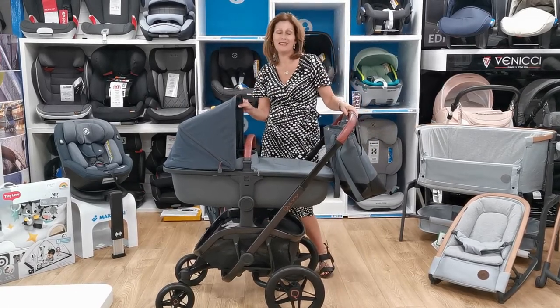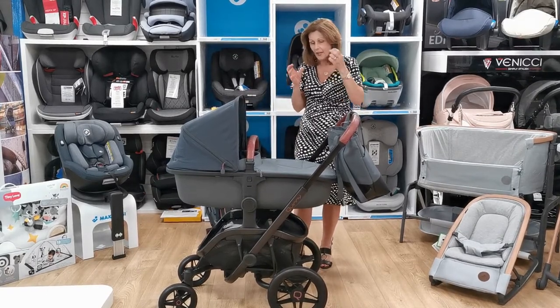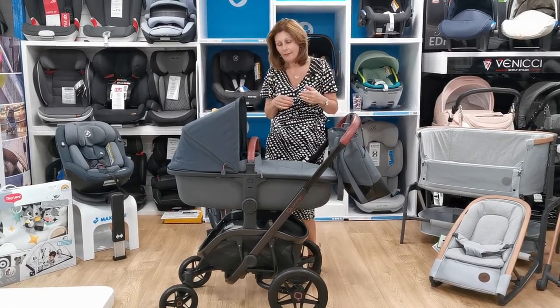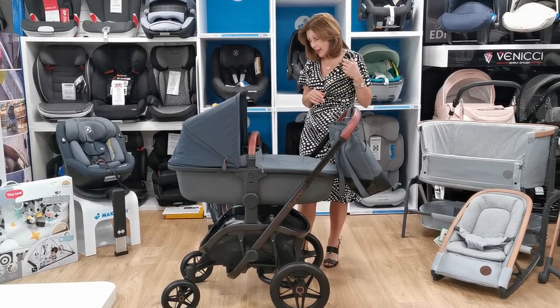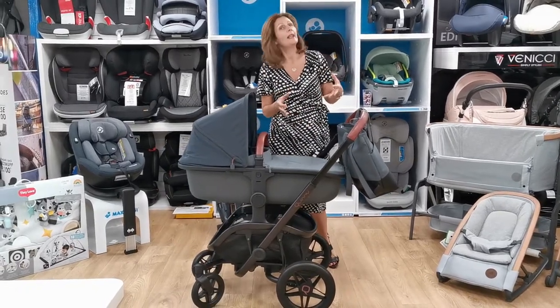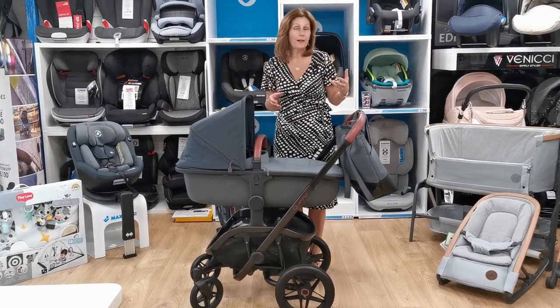This is the beautiful Quinny VNC. Quinny has always been famous for doing quite stunning, quite quirky looking pushchairs, and this is no different. It just works so brilliantly — I absolutely love this. I think it's the best thing they've developed in years. Everything has a reason and it just looks great. It is designed for all types of lifestyles.